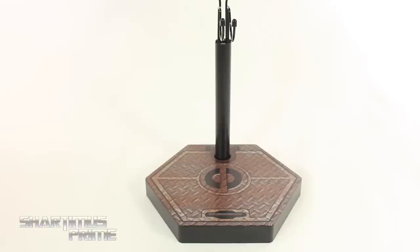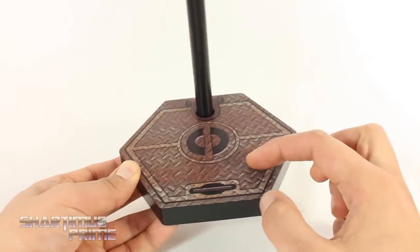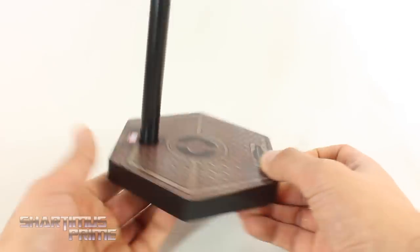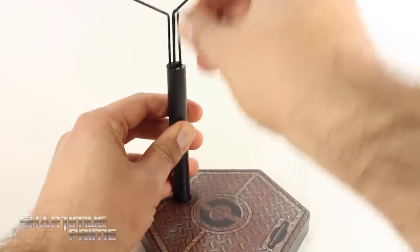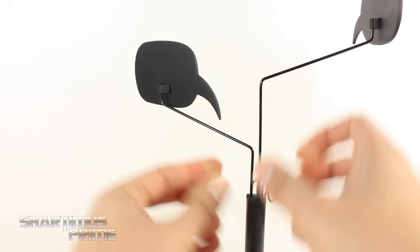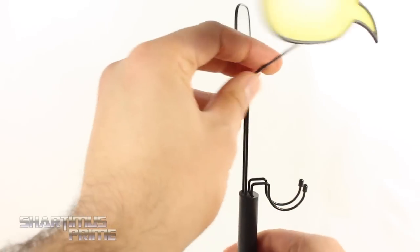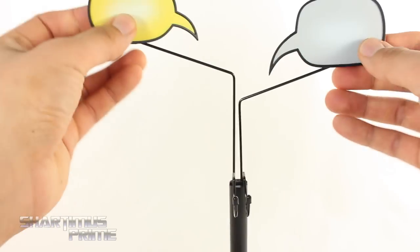The display stand has a rusted metallic floor look — pretty cool. You get the Deadpool logo on it and Marvel written on the back. You also get an adjustable cradle and two speech bubbles connected to rods that you can move up, down, and swivel around. There's a third rod in the middle I was not able to use.